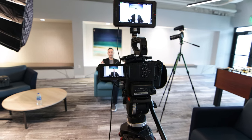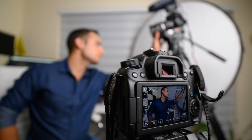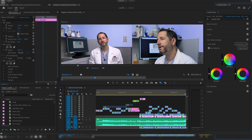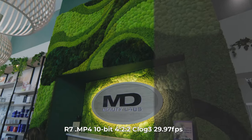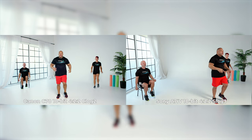Finally, tip number 7 is to use 10-bit 422 on your B-cam. While this tip is not directly related to the C70, it's still crucial to know. If you've ever done two-camera interviews, then you know how much of a pain it can be to match their colors. Before I bought the R7, I used to film on the Canon 90D, and while it's a great camera, it only recorded 8-bit video, which limited the color grade and made matching imperfect, time-consuming, and frustrating. The C70 can record in 10-bit 422, C-Log 2, or C-Log 3. So if you want to match it with another camera, make sure that the second camera is also recording in 10-bit 422 on a log profile so you can easily match them in post. The B-cam doesn't even have to be a Canon — I have filmed with the C70 as the A-cam and a Sony A7 IV and even an FX3 as the B-cam, and as long as I was recording in 10-bit 422 on both cameras, matching colors was accurate and easy.